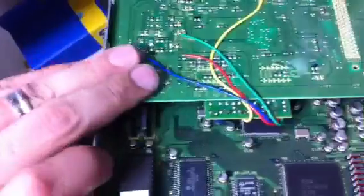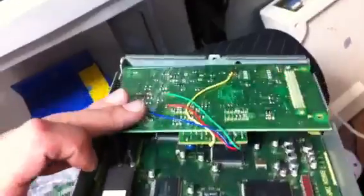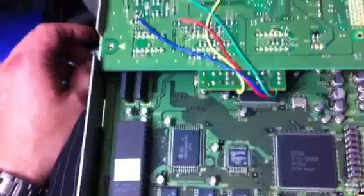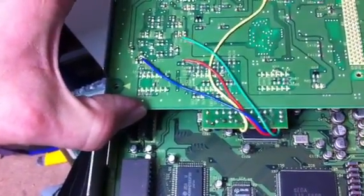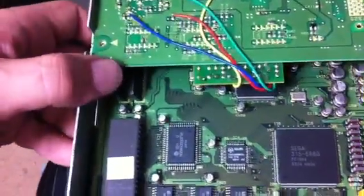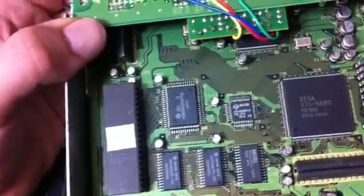One thing to be careful of with these units, if you ever decide to get one: this is the Mega Drive module, and with the Mega Drive and PC Engine modules, what happens over time is the same as with regular units like the PC Engine Duos or the Game Gears — the capacitors will leak.